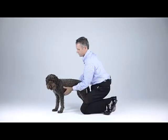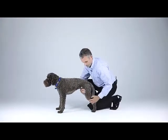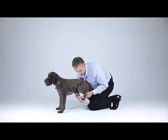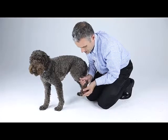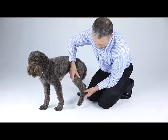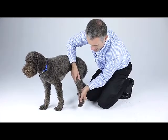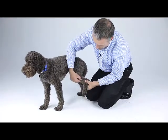Now we move to a hind limb, starting off with the distal limb — the toes. If we found anything we'd come in with more detail, assessing the pads, nails, and interdigital space. Up to the hock — making sure it feels normal, assessing it in flexion and extension, then assessing for stability of the hock by stressing the medial and lateral aspects. Palpating the tibia and fibula.